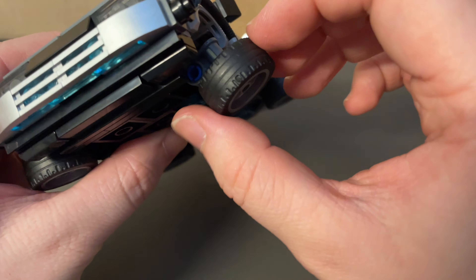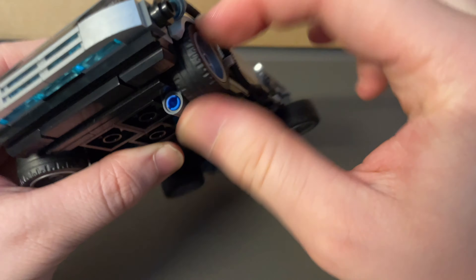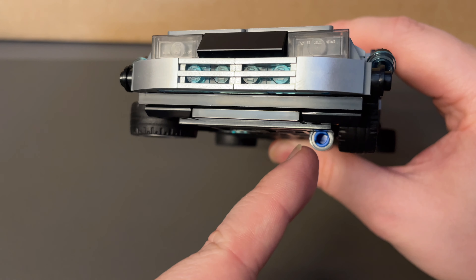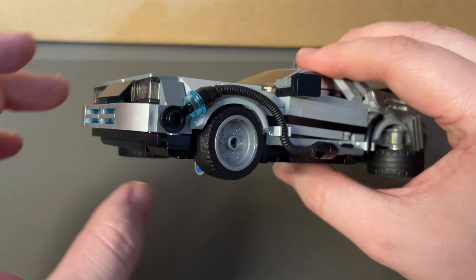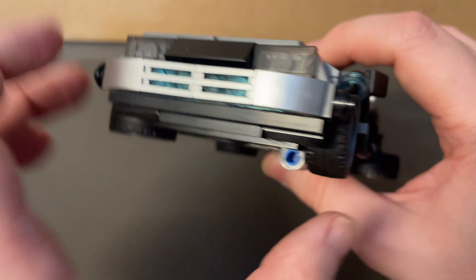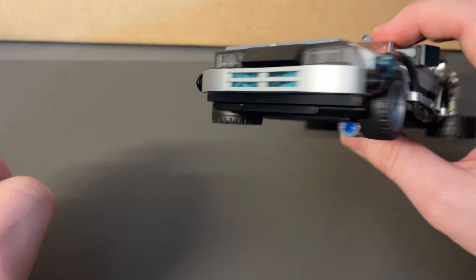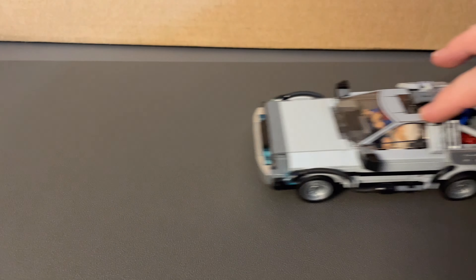And then to fold them back in again, nice and simple — just like that, the wheel is back in place. Perhaps another minor downside is that the mechanism for the folding wheels is almost in line with the wheel itself when it's back in normal driving mode, but with a few tweaks there is just a hair of clearance, so the car can still easily roll along the desk even with that feature in the way. It still drives along just fine.